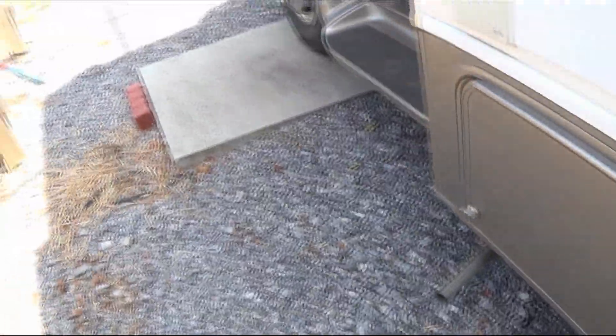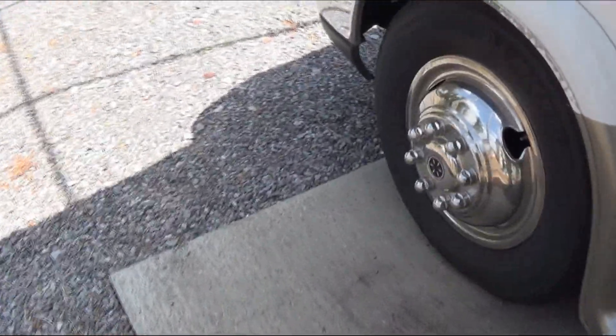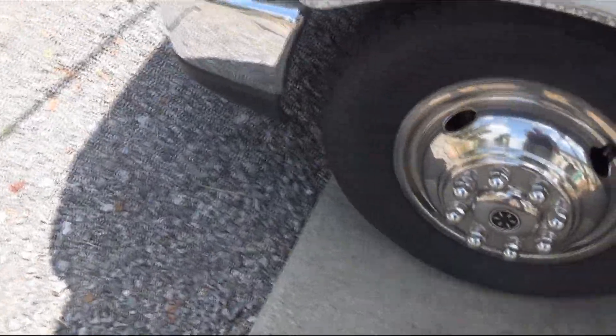Tires are very important. People have been known to get killed because there's a lot of rubber left on the tire but it's dry rotting. Let me show you — this is the wife's SUV.